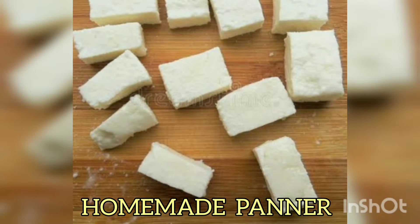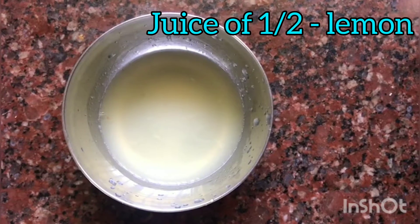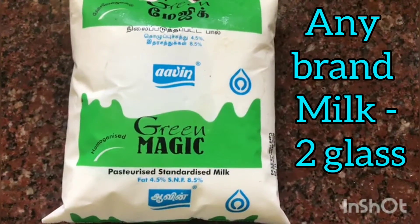Let's add the honey in. Let's add juice to the lemon. I need a 5 glass jar of lemon.